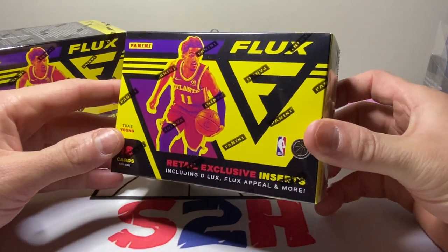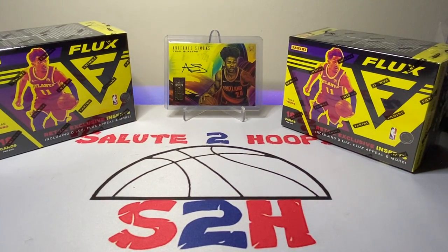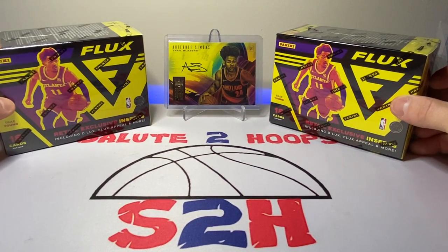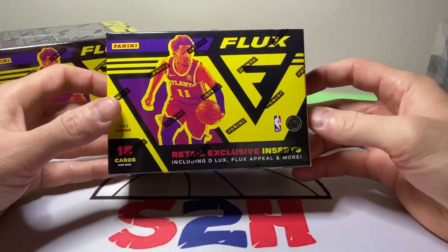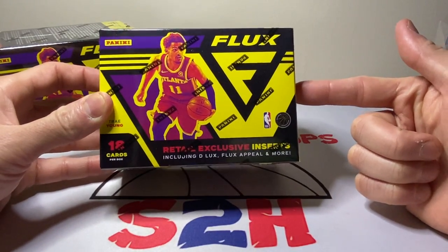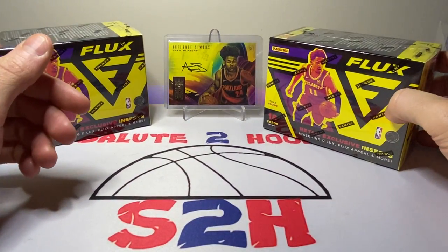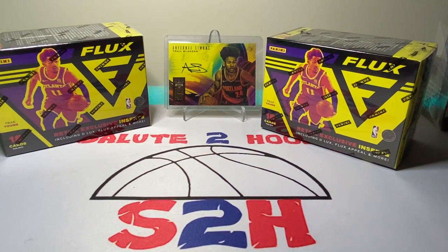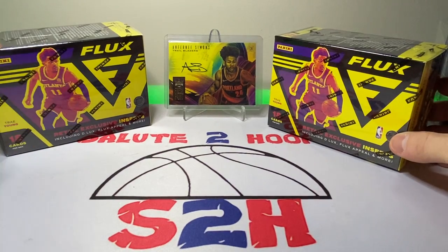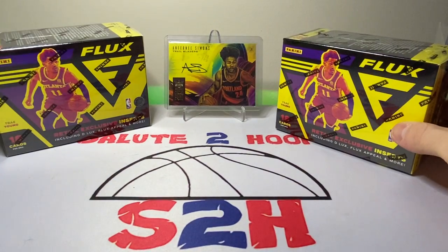Thirty bucks is still a little steep in my opinion. I definitely miss the days of the $20 blaster and the $15 hanger, but it seems like those days are kind of long gone at the moment. Still exciting though. If you go on Target.com these are still available for anyone that's looking for them — something you haven't opened before at a somewhat decent price. You don't need the red card either to buy them on Target.com.